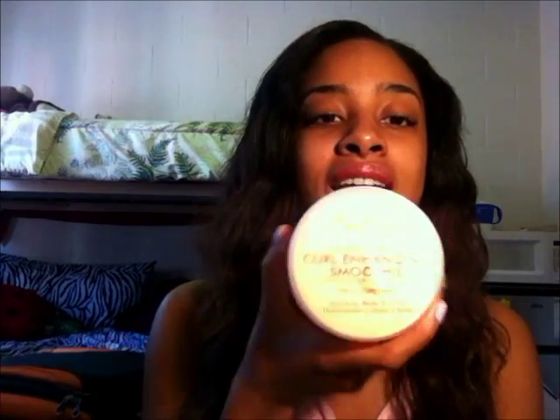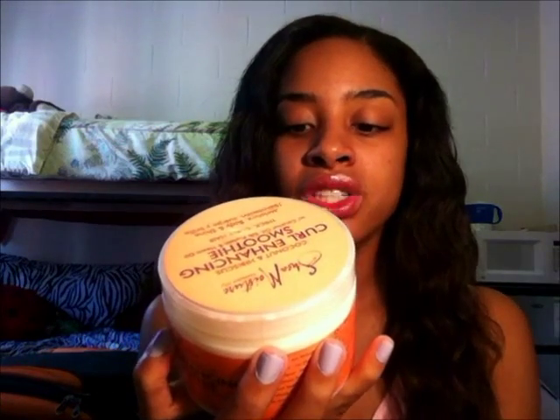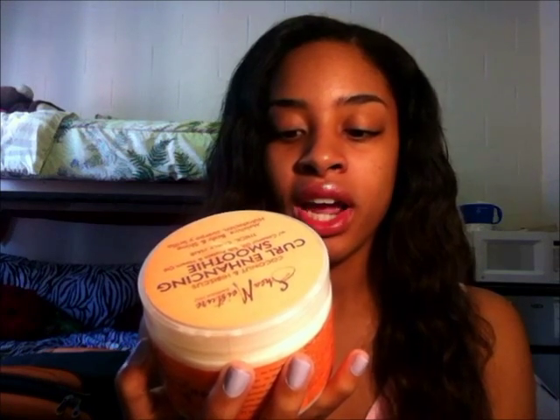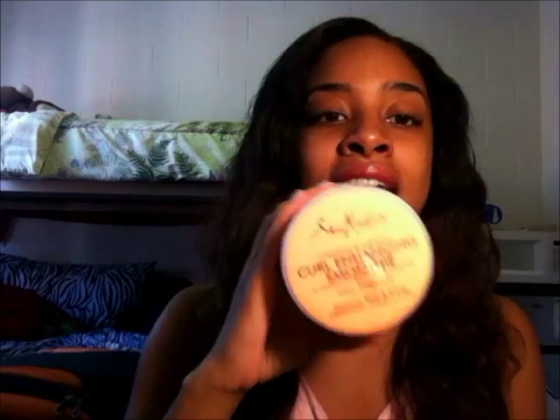If you want to know anything more, leave a question below. I'll be posting the ingredients, but between the styling milk and this smoothie, the first three ingredients are the same: water, shea butter, coconut oil. In the smoothie there's also sugar starch and silk protein. In the milk, after the first three, there's macadamia seed oil, mango butter, avocado oil, glycerin, aloe vera, and then silk protein a little farther down. I think the mango butter might be what makes the smoothie thicker. My hair normally hates glycerin, but with this product it doesn't matter — no complaints. It's the first product all summer that I don't need to add anything to; I use it by itself and it's perfect.